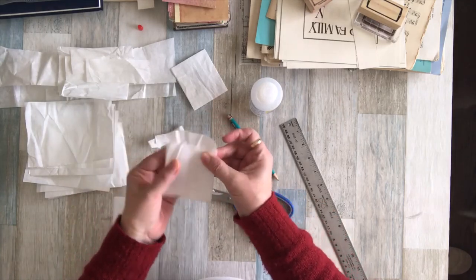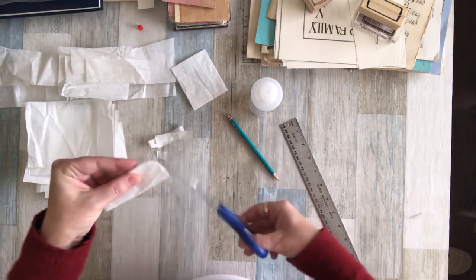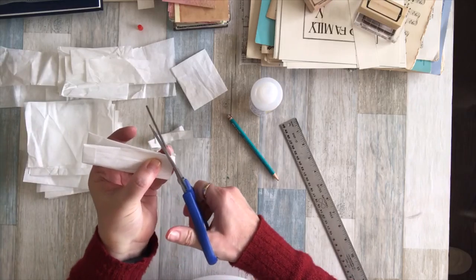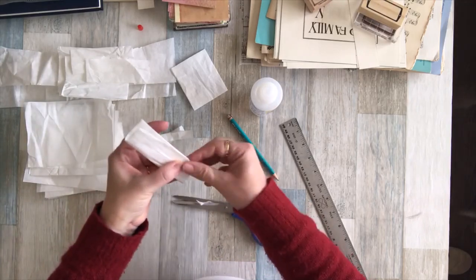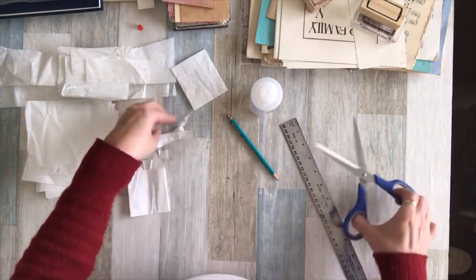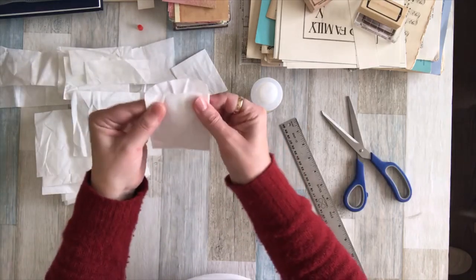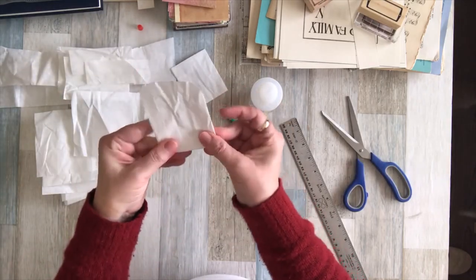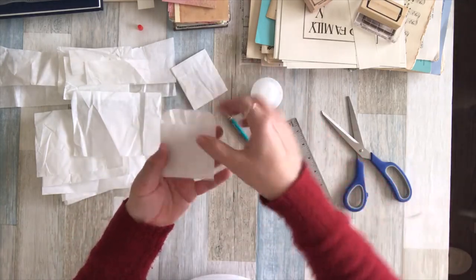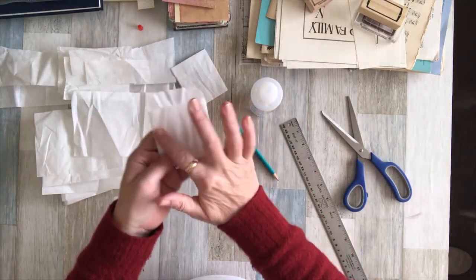There you've got a nice little pouch — you can make them all the same size by just bending rather than folding. There you have your little pocket made out of scrap packaging paper. It's a nice crinkly, crispy-sounding envelope, just the right size to stick a tag in or some postage stamps with a little thank-you note.